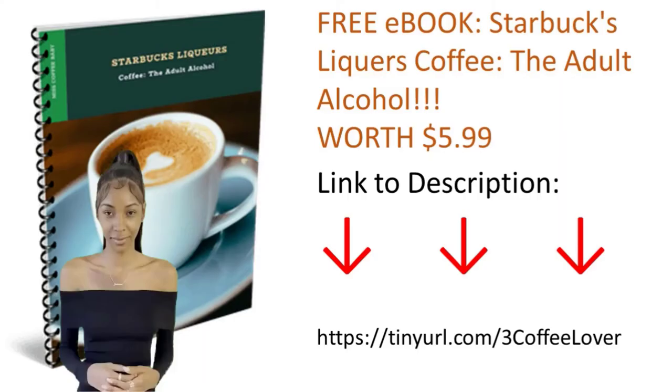Free e-book: Starbucks liqueurs coffee — the adult alcohol. Worth $5.99. Link in description: https://tinier.com/3coffeelover.